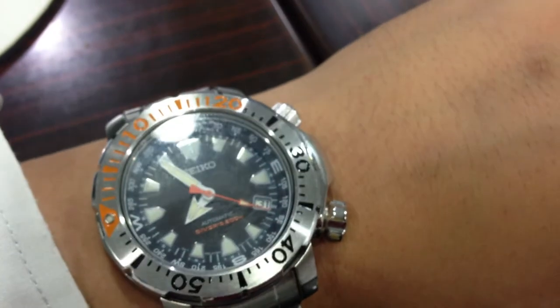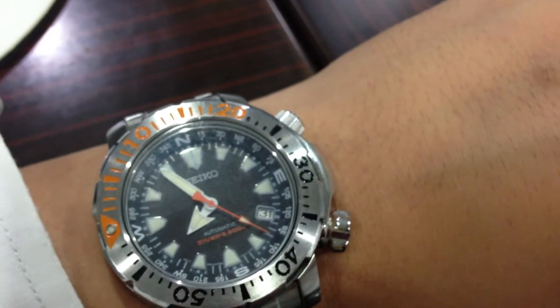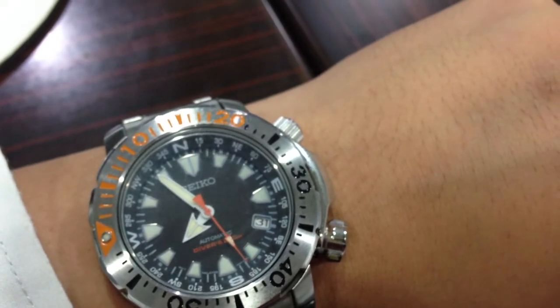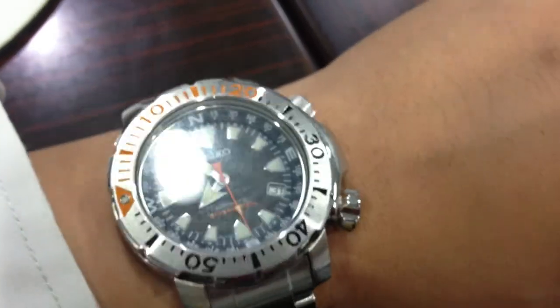It also has an external bezel, which means that this watch is able to refer to three time zones.